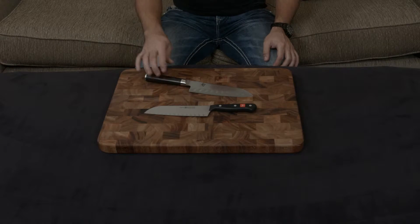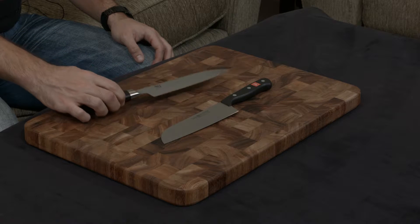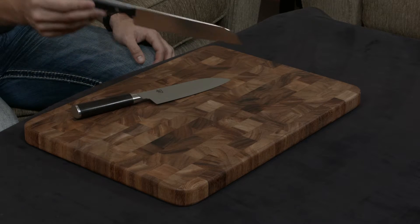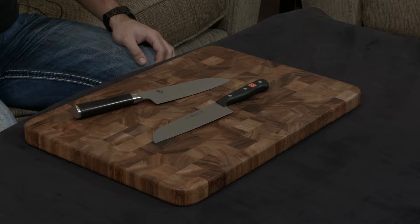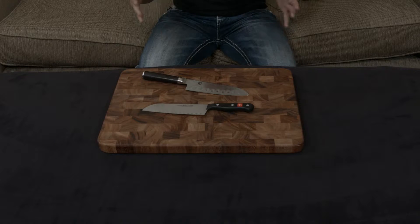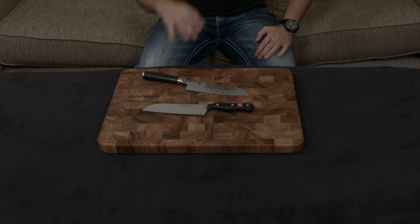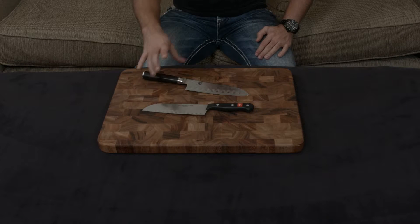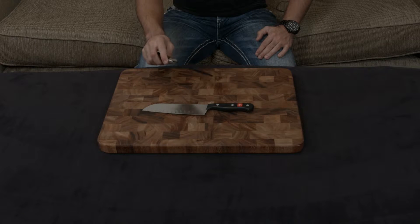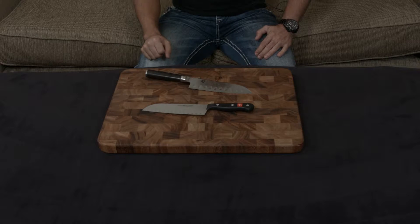In this video, I'm going to compare and contrast the Shun Classic 7-inch hollow ground Santoku knife and the Wusthof Gourmet 7-inch hollow ground Santoku knife. I know these are in different price categories, but I've gotten a couple of requests to show off the different lines and compare them. Since they are in different categories, I want to be clear: they are very different knives. The Shun is a handmade and forged knife from Japan, and the Wusthof is a machine-made stamped knife from Germany.